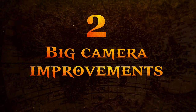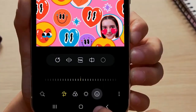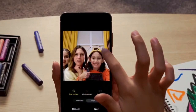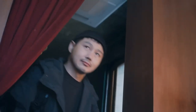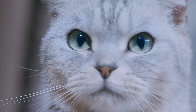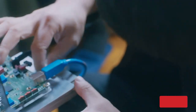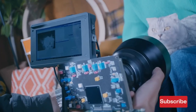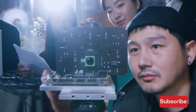Number two: big camera improvements. The 200-megapixel camera on the S23 Ultra is unlikely to make it to the Galaxy Z Fold 5. However, I do wish for better camera performance. A 50-megapixel primary lens like its predecessor should suffice, but special attention should be paid to the telephoto and ultra-wide cameras so as not to make them appear as an afterthought.